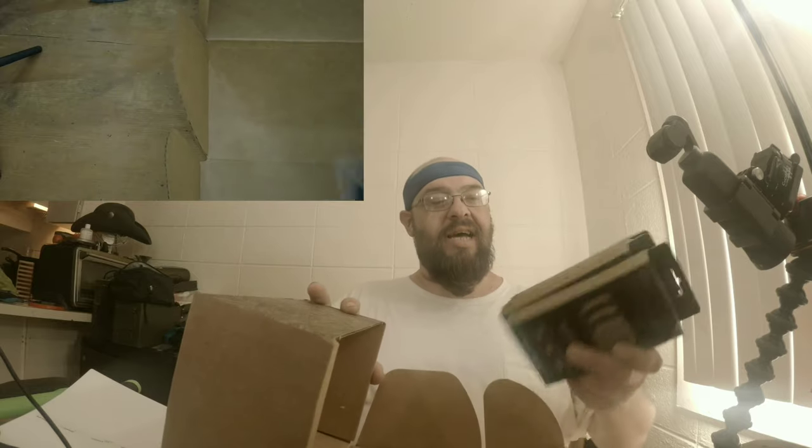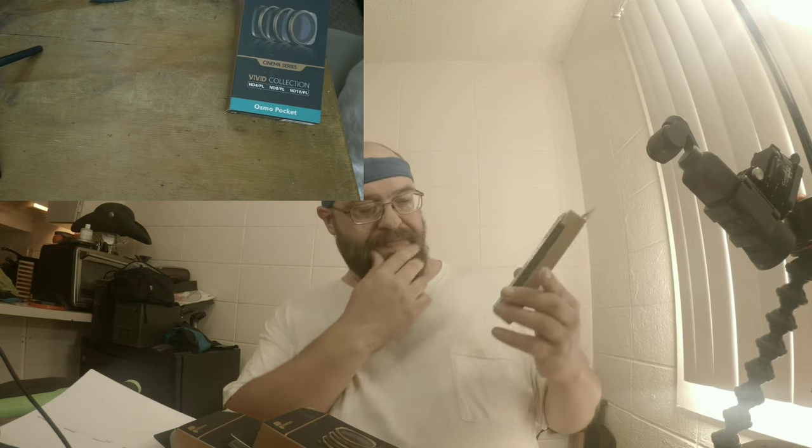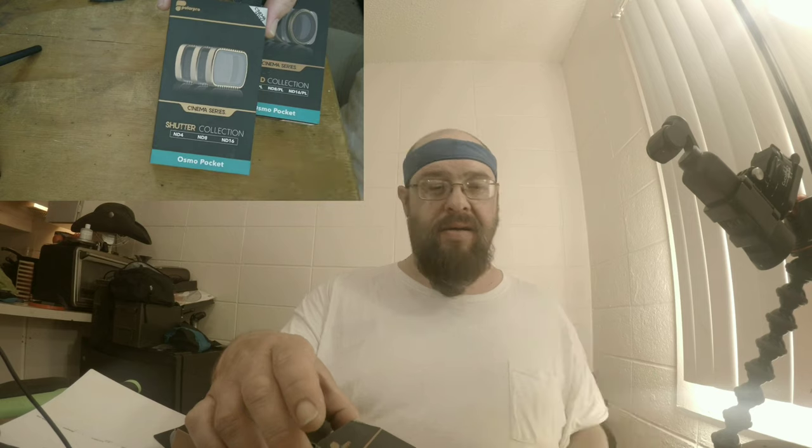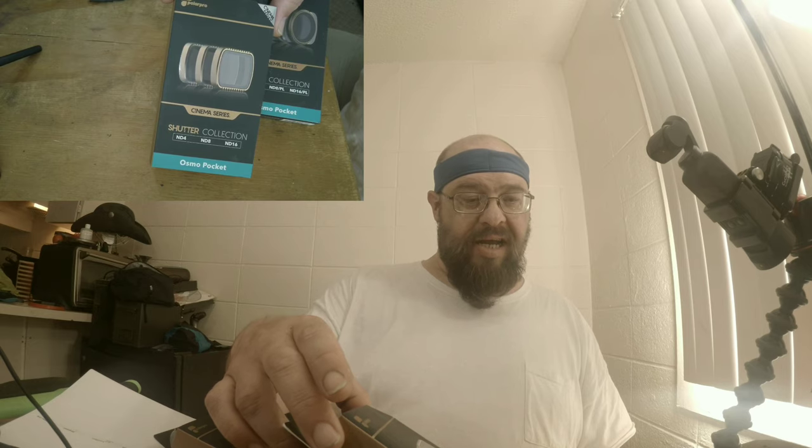10 filters — that's what I should be getting. We'll be editing out my address and the receipt. Anyway, nice flowery box. Let's get it zoomed in. Shutter Collection, Cinema Series: ND4, ND8, ND16.